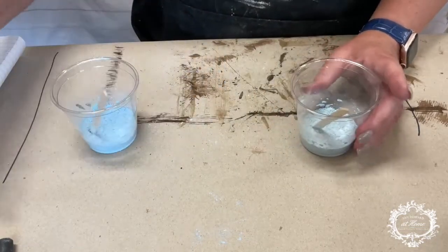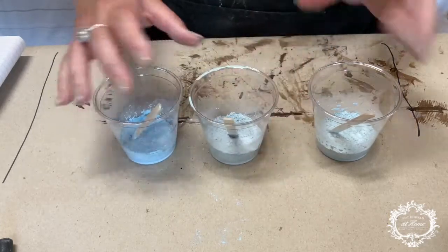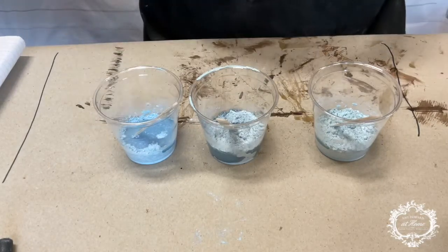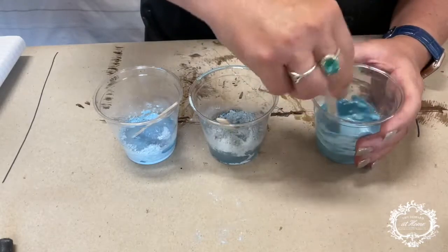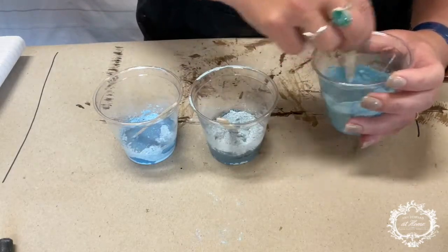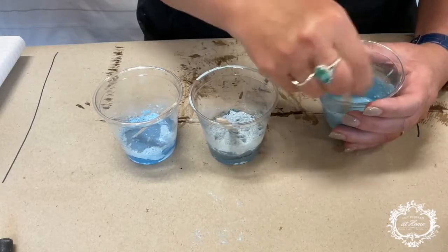We're going to add some water to this one. Our next color is the Amalfi Coast with Scandinavian Gray — you can see it's got more gray in it. We're going to mix all three of these with water. It's going to be basically one-to-one milk paint to water. You want it to be nice and runny. Part of the reason we're mixing it is we have all of that pigment we are trying to mix into the water, so I'm going to stir it and let it sit.